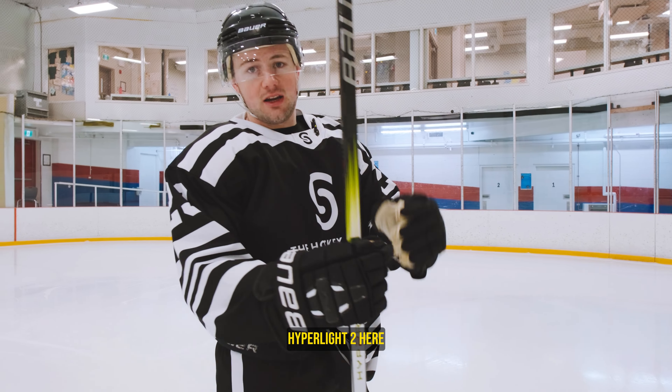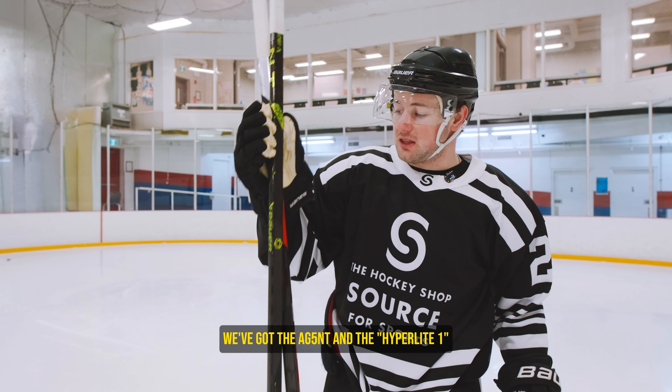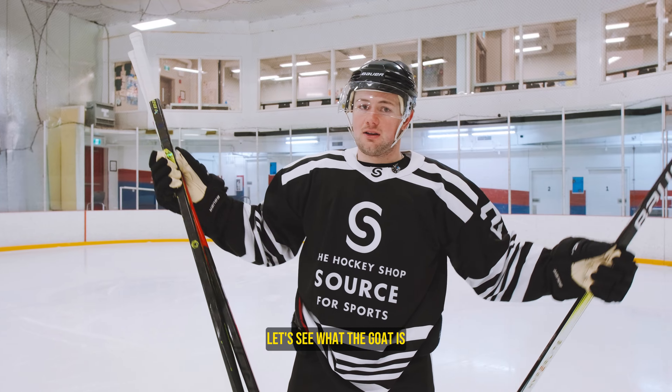What's up guys, Hyperlite 2 here. Today we're going to be comparing it against some of the most popular sticks we have in the store. We've got the Agent and the Hyperlite 1. Let's see what the GOAT is.